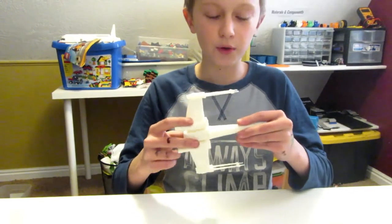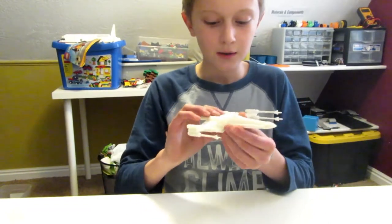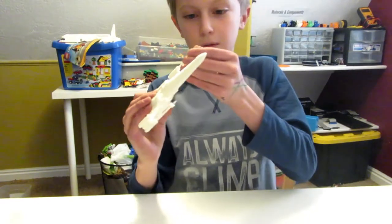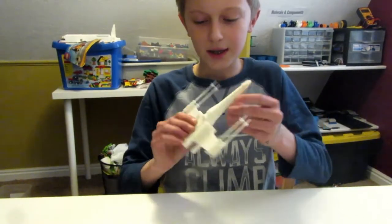I printed this at 0.15mm layer height. It printed great. I printed it at 50mm a second and it was printed at 210 degrees centigrade, and it turned out successful. But it's kind of wobbling and I need a new nozzle for my 3D printer, so I'll be getting that soon.